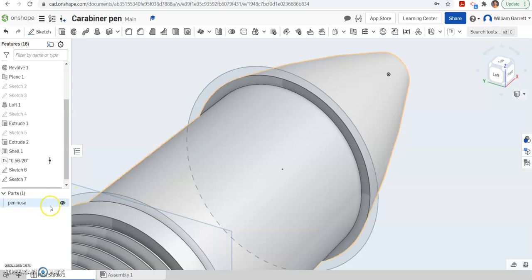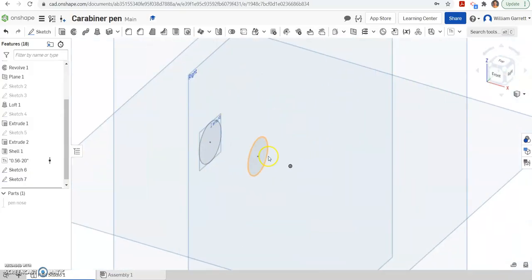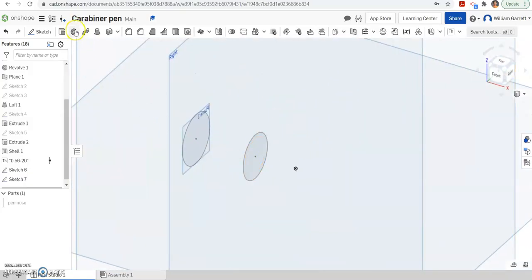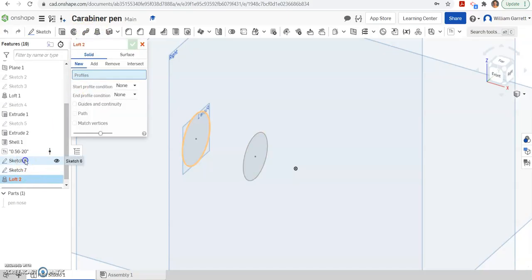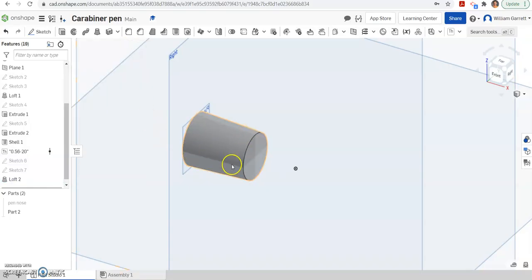Next, I'm going to turn off the visibility of that initial pin portion we made, so we're just looking at the grip we're doing now. Then, to connect the two sketches, I'm going to do a loft. I come up and hit loft, select sketch 6 and then sketch 7 to make sure I get the right components. Make sure when you do this it's selected as a new solid, because we want to make a new piece here. I hit the green check to accept, and that gives us that new solid piece.